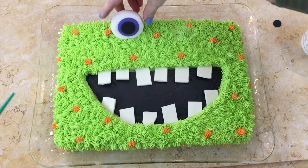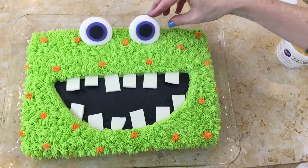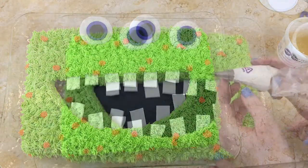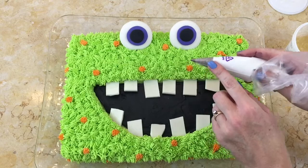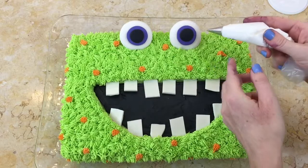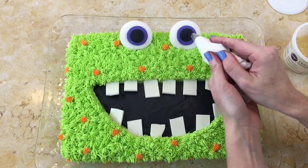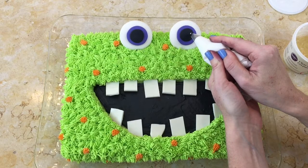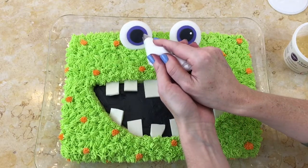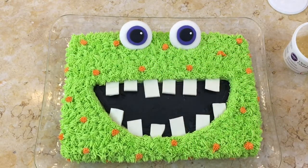I'm just pressing it down and now pushing the other one in also. I have a little bit of white buttercream with a Wilton 3 round tip — just as an optional step, but sometimes I like to add just a little white dot to the pupils just to kind of bring it to life. I'm going to do the same thing on the other side, and I think it looks good.